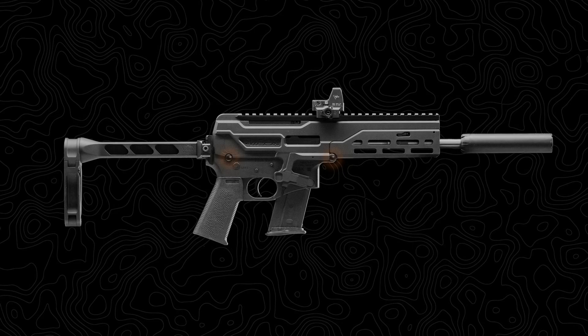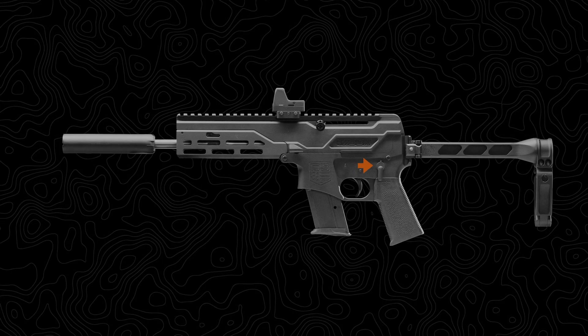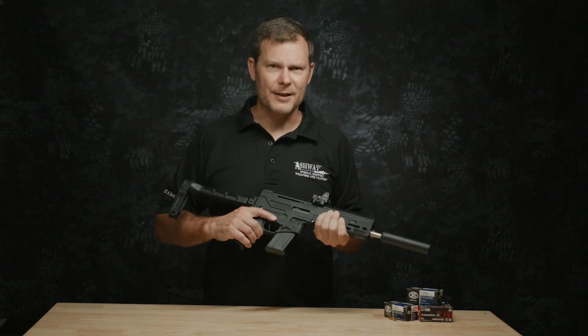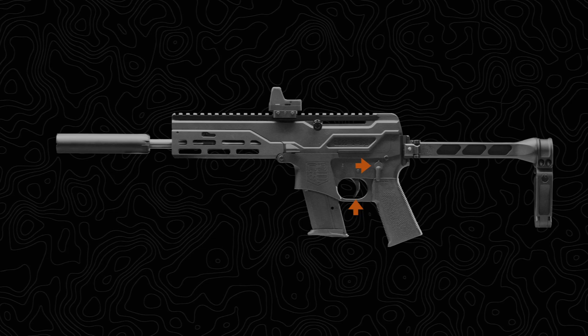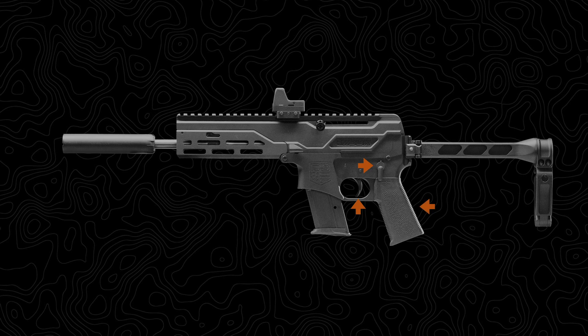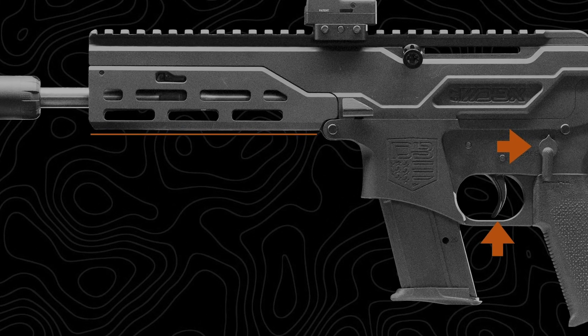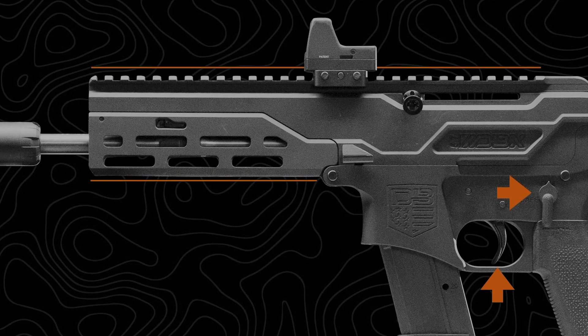So there are a number of departures from the AR design, but there are a number of similarities as well. A couple familiar pins connect the lower to the upper. The standard AR selector and trigger are part of the package, which begs the question: should we upgrade the trigger? Should we upgrade the selector? Let us know in the comments below. You can easily swap out the Magpul K-grip, and while it's not an AR-compatible handguard, it does give you M-lock slots for accessories, and of course there's a top Picatinny rail as well.